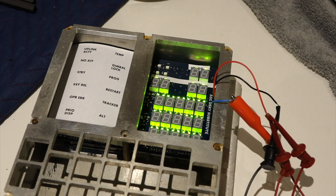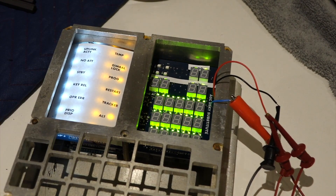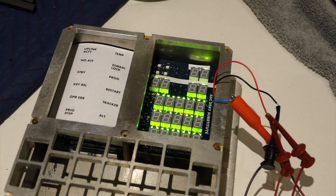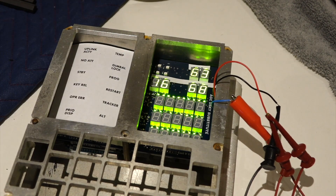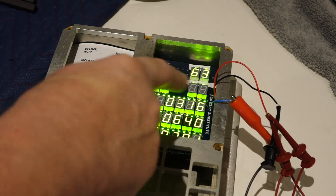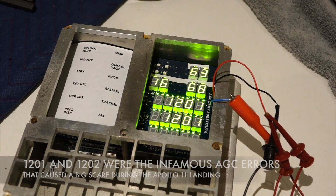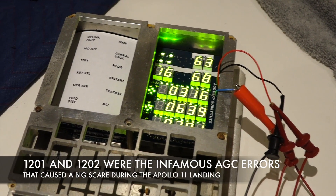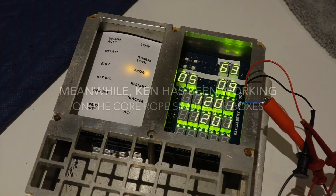Now it's going to simulate some keystrokes, put it in test mode, and test out all of the lights. Then putting in program 63 — that's the braking phase, one of the landing programs — and then this is some statistics, except it froze and gave a program alarm. So it's failing according to the story — uplink alarm, of course.